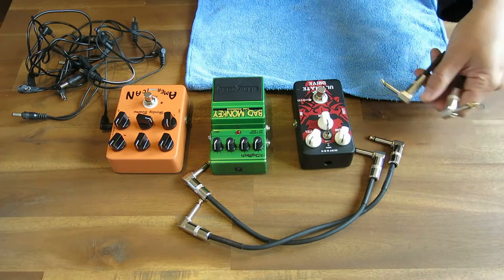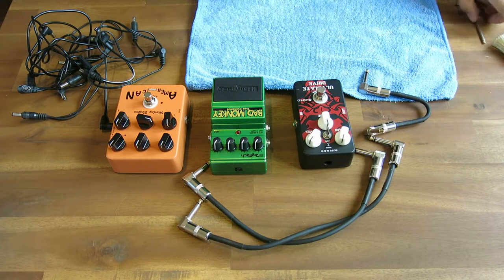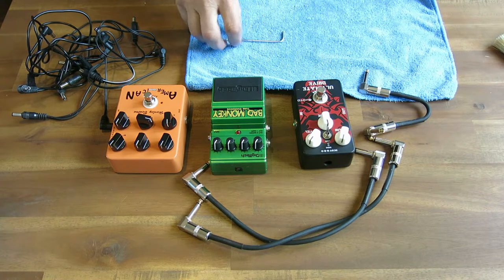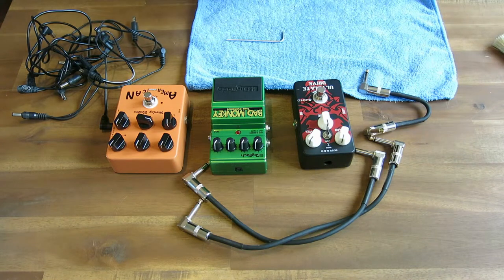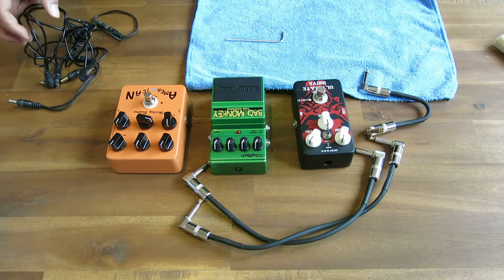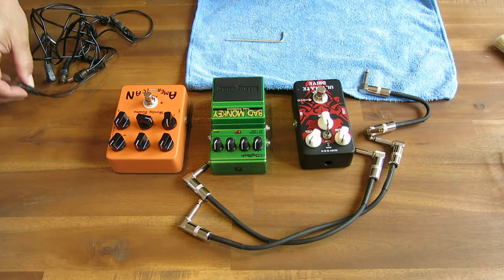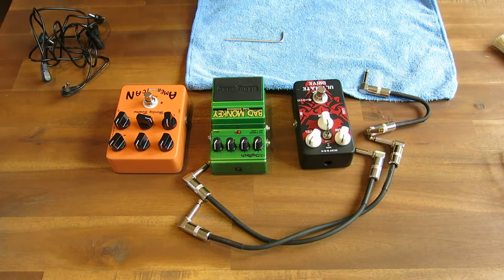If it's not a direct corrosion that attacks the metal, it's actually an invisible film that covers your contacts. And you'll notice your pedal board sounding just not right over time. It doesn't sound right. So here's some really easy stuff that you can do at home to make your pedal board — and you can do this with your guitar cables and any of your electrical stuff — to get it performing at its optimum.